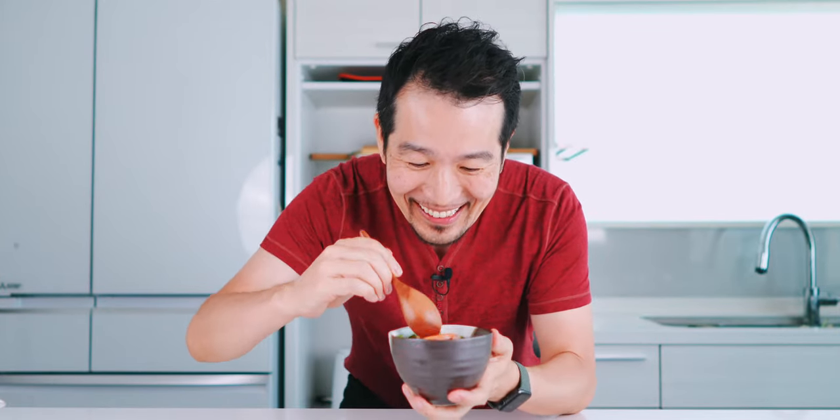This looks so good! Itadakimasu! That's delicious! You've got that salty salmon, but some of that salt and the broth has come out into the tea. So you have almost like a little soup down there, and you've got these little crunchy bits of rice cracker that add a nice texture to the dish. Mmm, this is the ultimate comfort food.